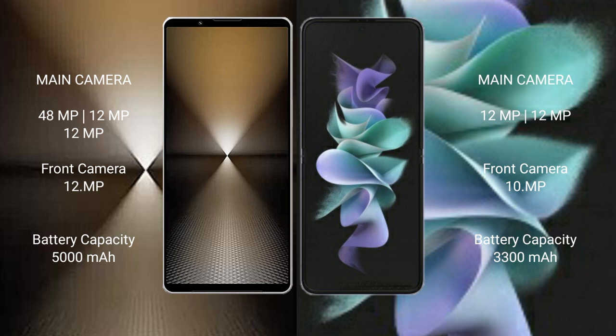The Sony Xperia 1 Mark 6 has a 5000mAh battery with 30W fast charging support. The Samsung Galaxy Z Flip 3 has a 3300mAh battery with 15W fast charging support.